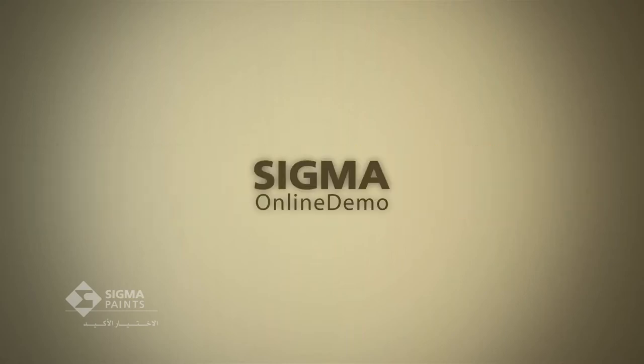Welcome to Sigma Online Demonstrations, your online guide to Sigma product applications and advice.